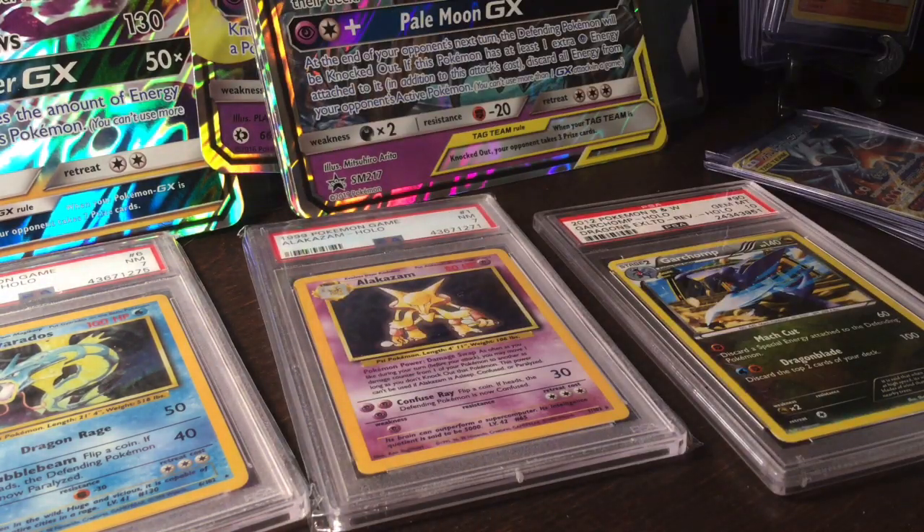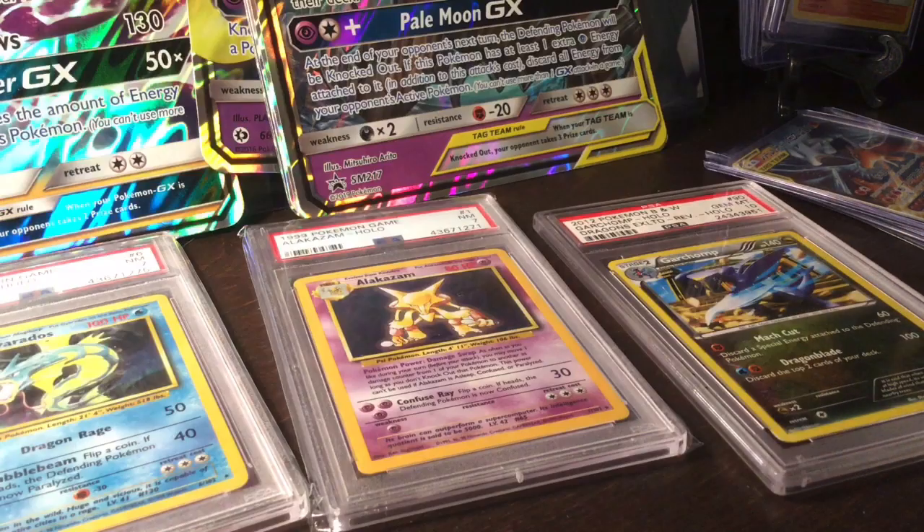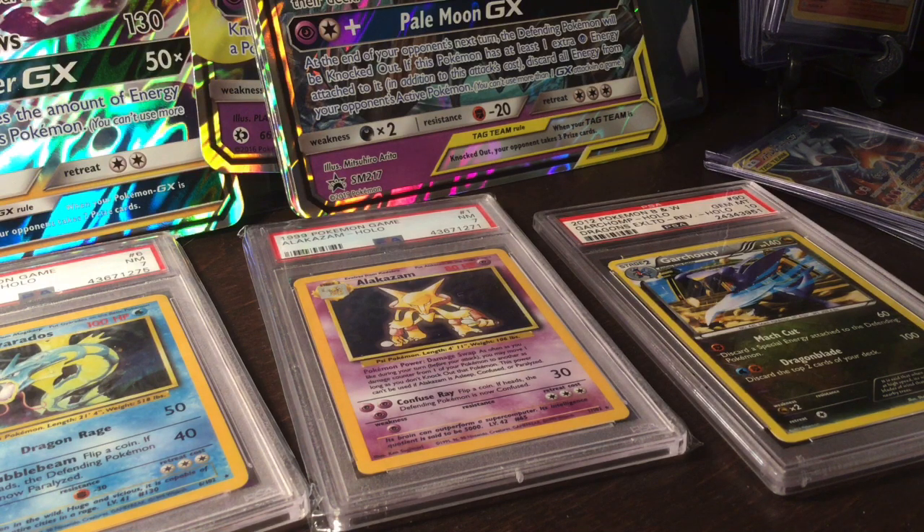Looks like a base set pack or something — oh, it's a tag team Jacks Japanese pack. That's the second stack. I will be opening that pack later in the video hopefully — if I don't, I forgot and I'm sorry.